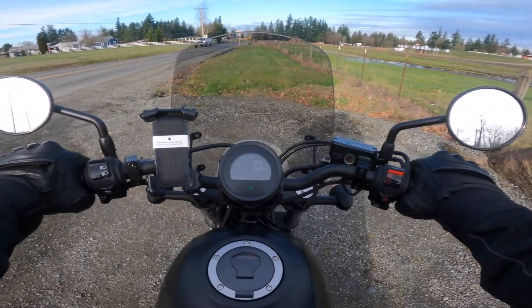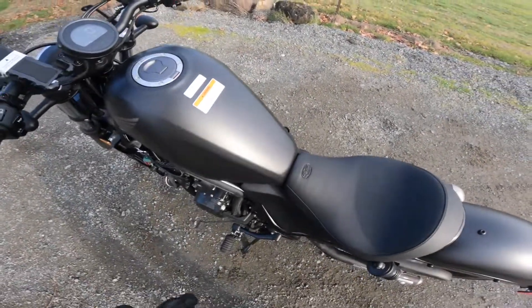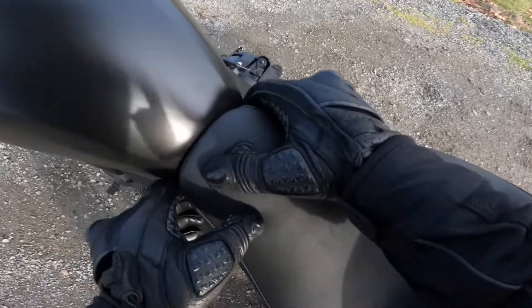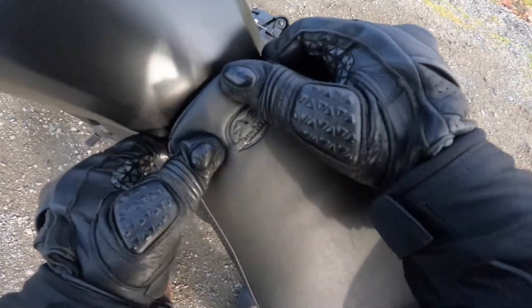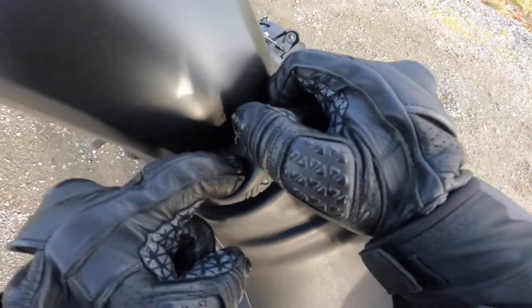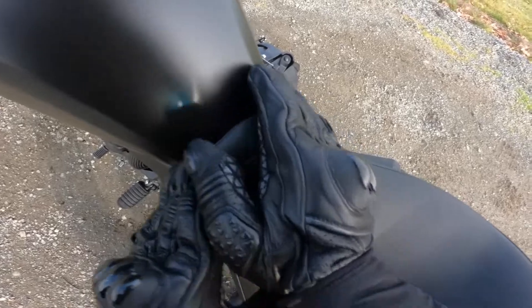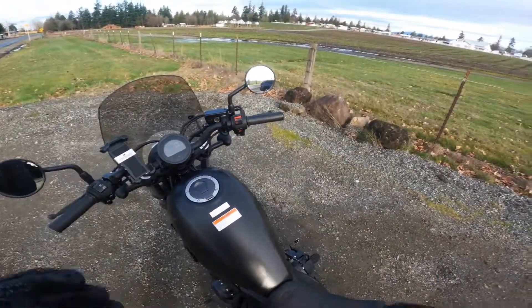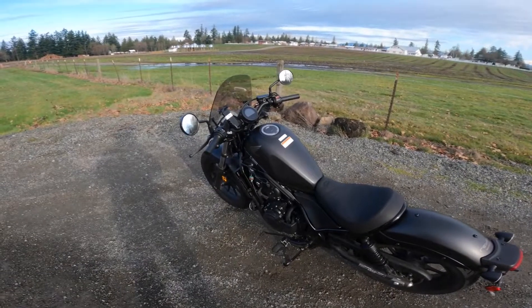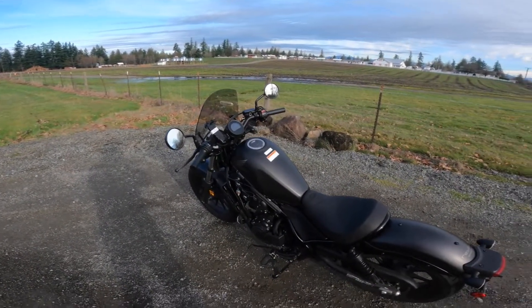The one weird thing — the one kind of strange thing that I've just noticed — is there's just a little bit of rubbing on the gas tank because I think this seat is a little bit larger than the stock seat and it kind of mounts up to there. So there's just been a little bit of rubbing — that was a strange noise that I've been having to get used to.